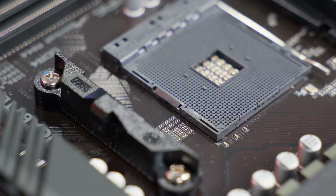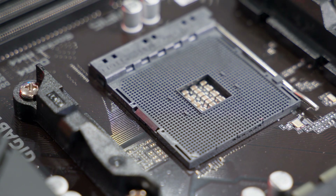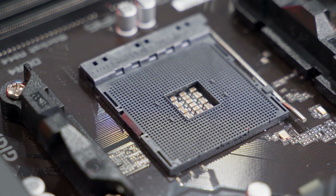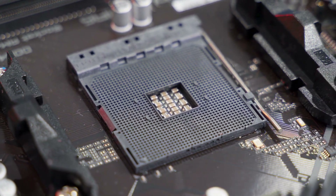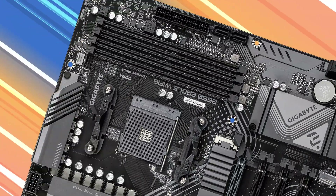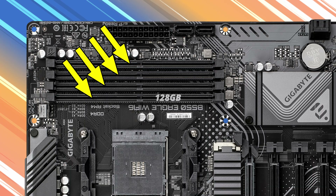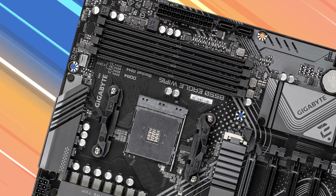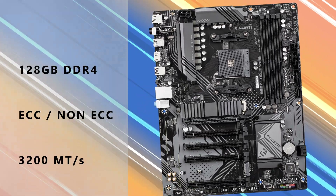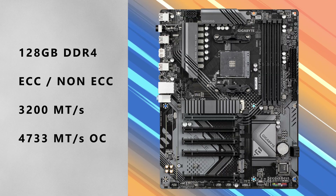The smaller footprint for those heat sinks means there's more space around the AM4 socket, so when you're installing your CPU and mounting your CPU cooler, you shouldn't be getting into any tight or restrictive spaces. This board has four DDR4 DIMM slots with a maximum capacity of 128 gigabytes of ECC and non-ECC unbuffered memory at speeds up to DDR4 3200 mega transfers, expanding up to 4733 mega transfers OC.